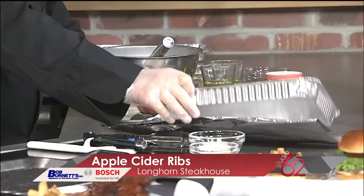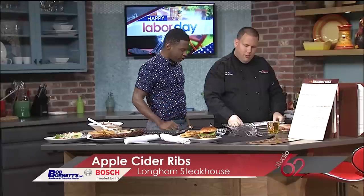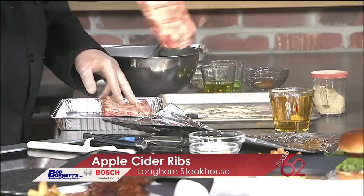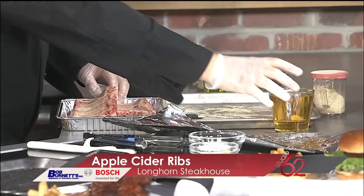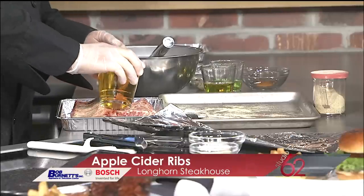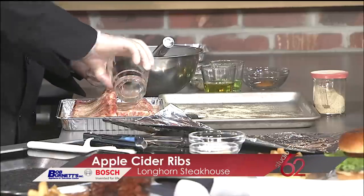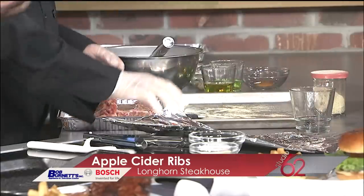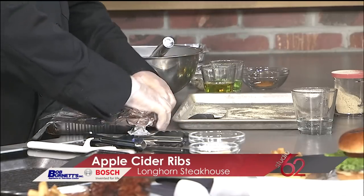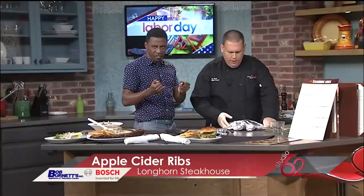Then you're going to take your pan — you can use a hotel pan or any kind of pan you really want to. You just want to make sure it has a little lip on the outside. You're going to put the ribs inside the pan. Then you can use water, but we're going to use something to kick it up — our apple cider apple ale, which is made by Angry Orchard. We're going to add that in, and then cover it with foil, making it as airtight as possible to keep all that flavor in there.